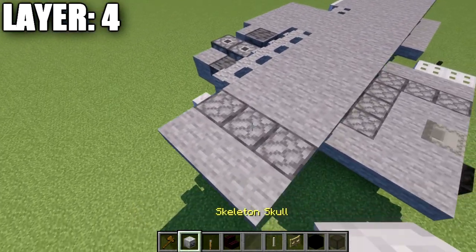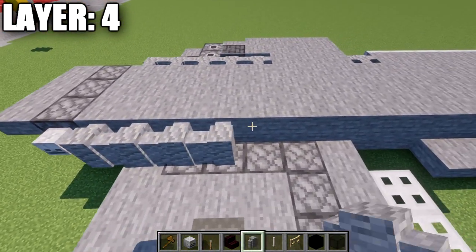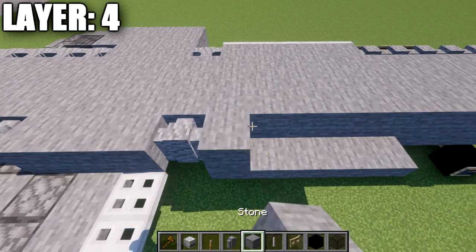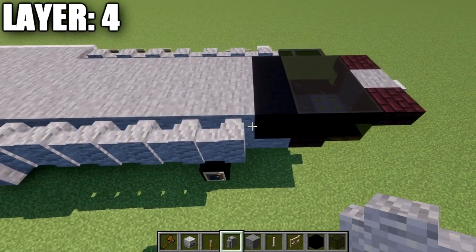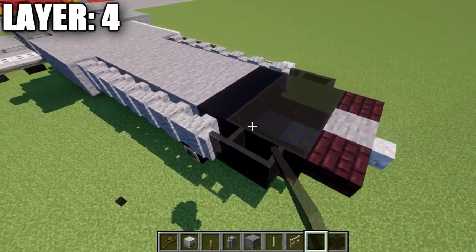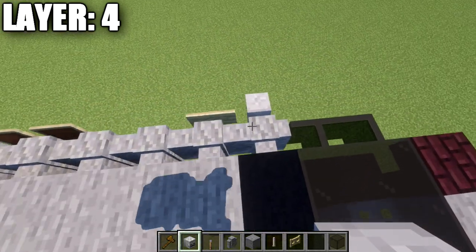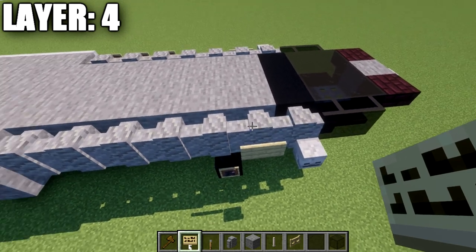Place a skeleton skull off the side of the stone block on both sides, as well as a birchwood sign going back from the skull on the side of the wall. Then grab some item frames and a dark gray banner plus a firework star. On the last three andesite walls from the front, place three item frames — a firework star in the center and gray banners on the sides, rotating the banners so they point toward the firework star. This creates a small US national star insignia found on all United States aircraft.